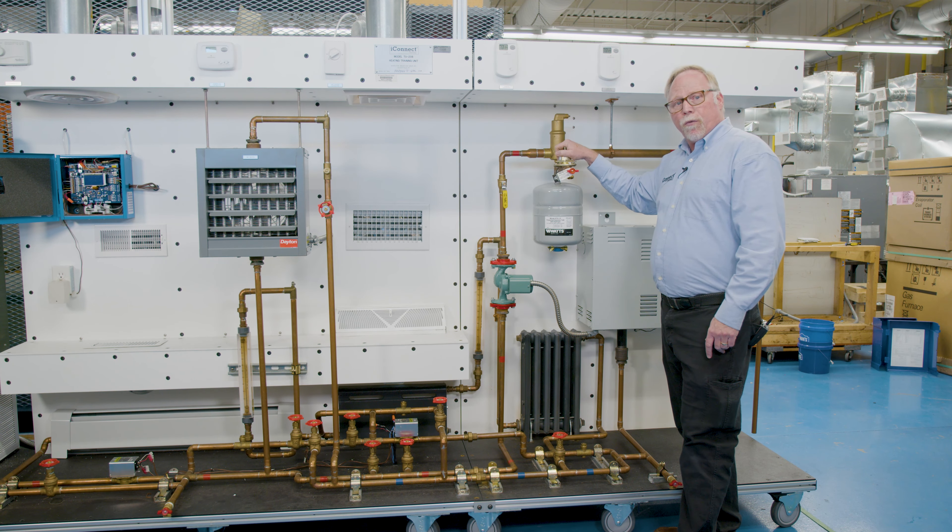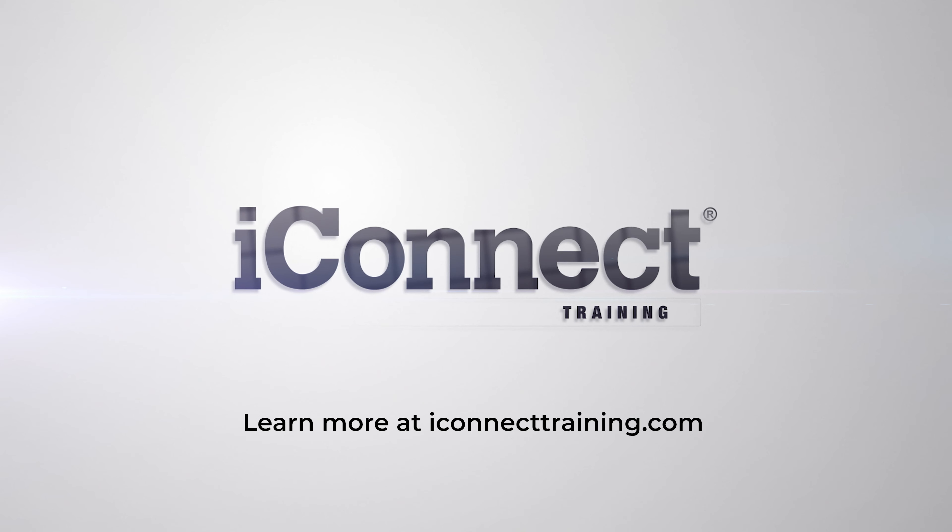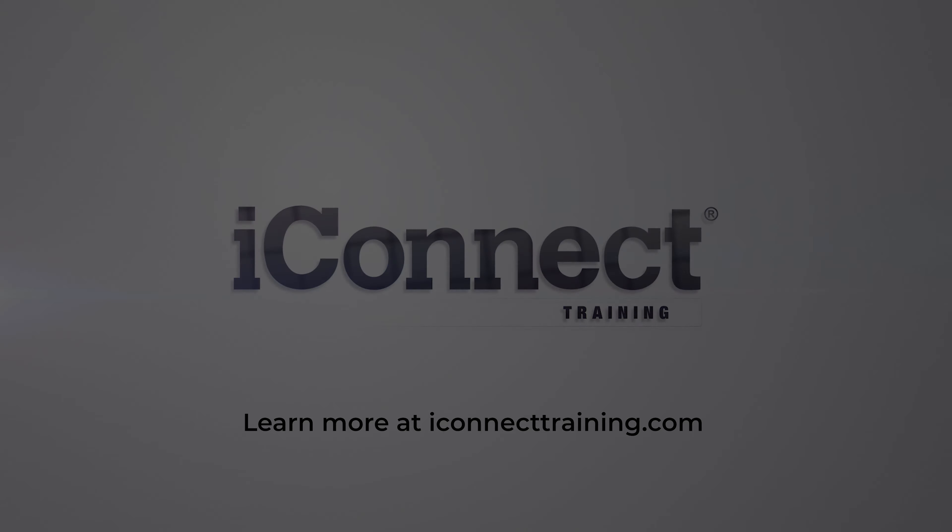Down below here we have our Arzell pneumatic zone system so we can teach zoning principles. We can teach control boards, inputs, and outputs. And then down here we're going to have our zone valves for our baseboard heater, our plate heater, we have a radiator, and a unit heater.